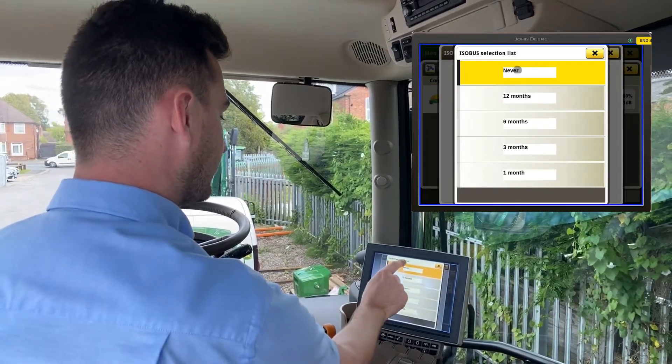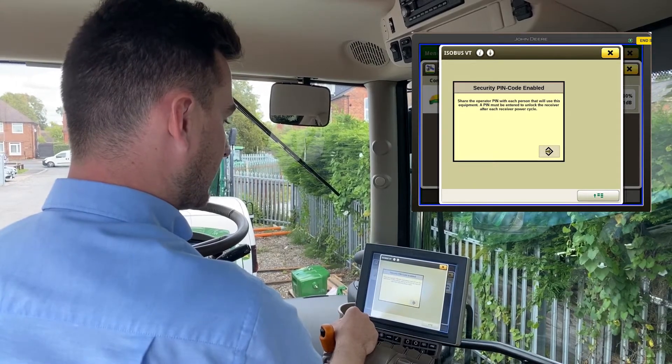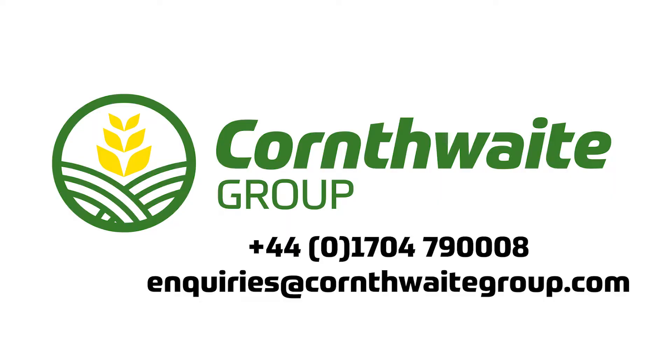For demonstration purposes we're not going to put one on — hit never, hit enter and that's your pin code enabled. For any other questions on how to set up a pin code, please contact us at Corner State Group. Thank you.